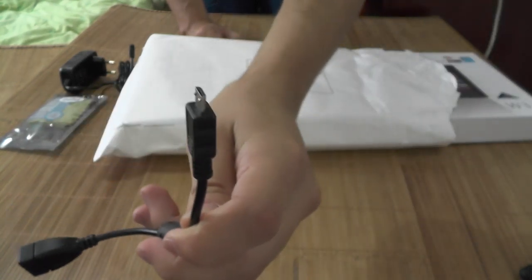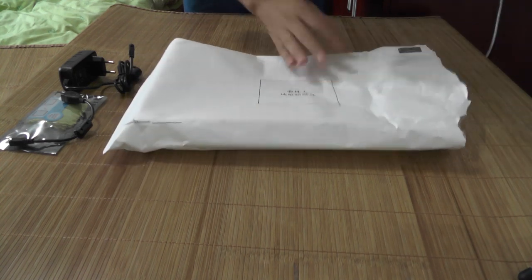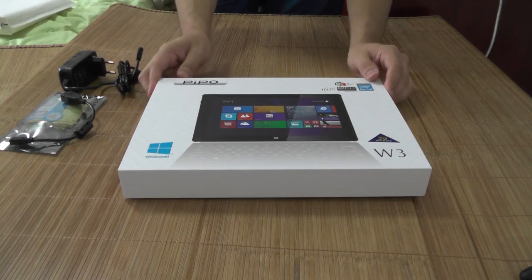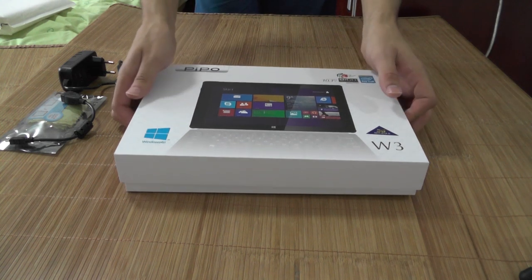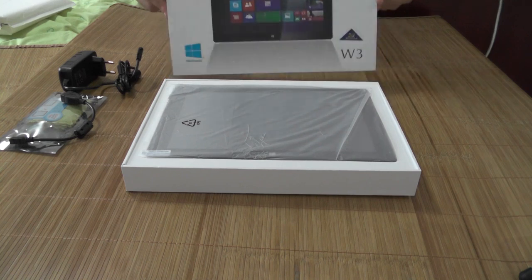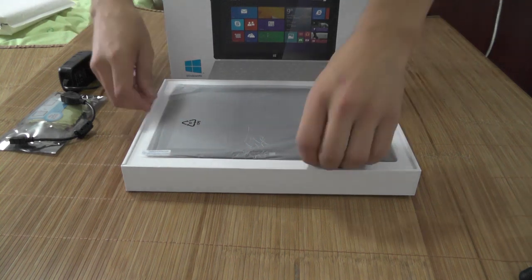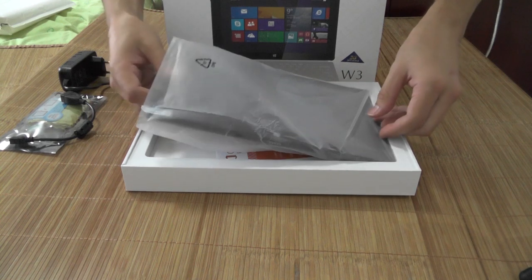They also supply you with a micro USB to USB adapter so you can connect your mouse. And last but not least, let's get rid of the packaging — the Pippo W3, the one piece we've all been waiting for. Let's open it up.